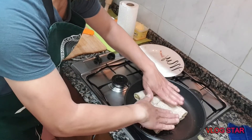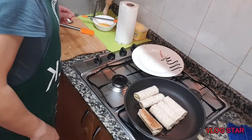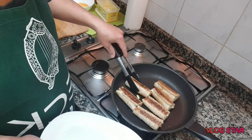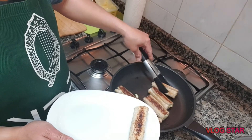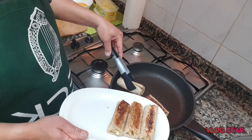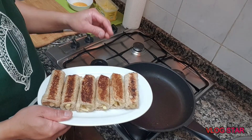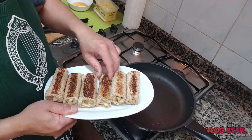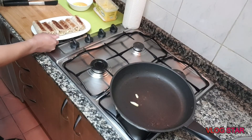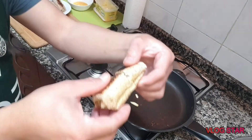Ito na po siya. At ito na po yung ating sandwich roll with apple and banana. Yan po — magandang magandang kulay niya. Meron na po tayong breakfast na simple at napakadaling gawin. Yan po, yummy! Pag hiniwa niya po — thank you!